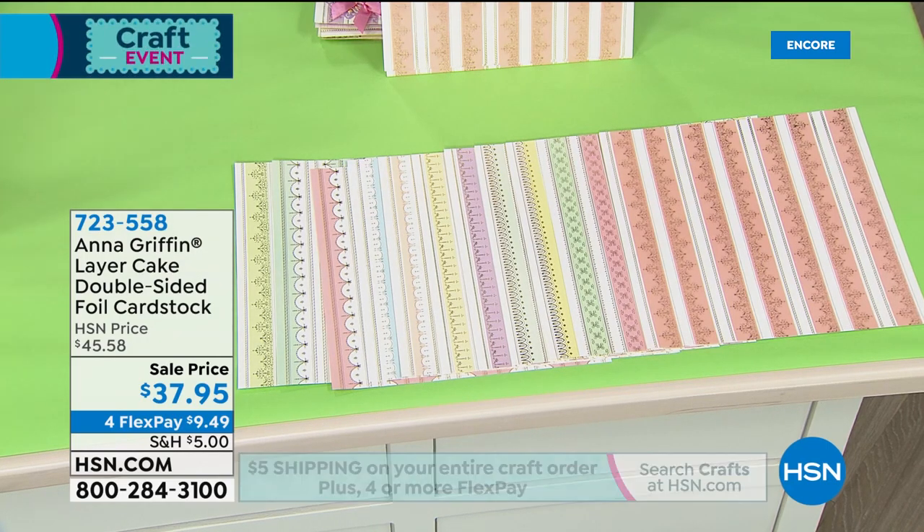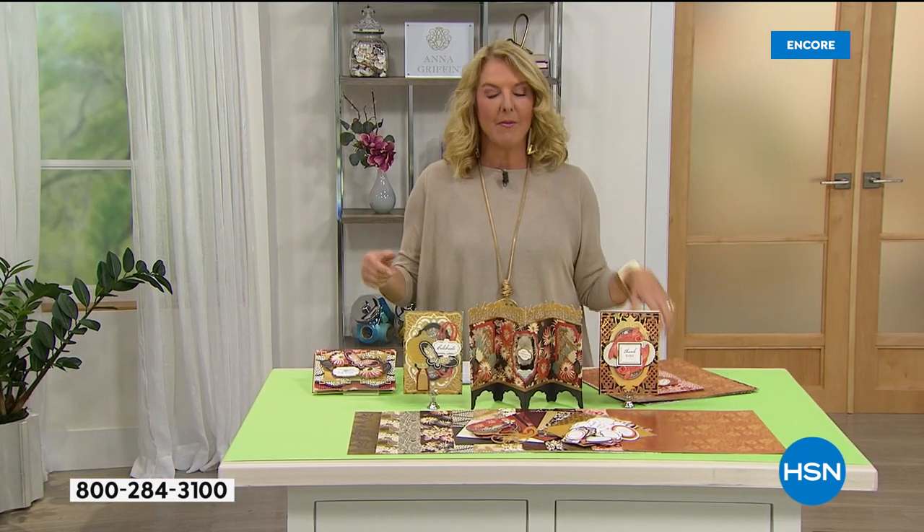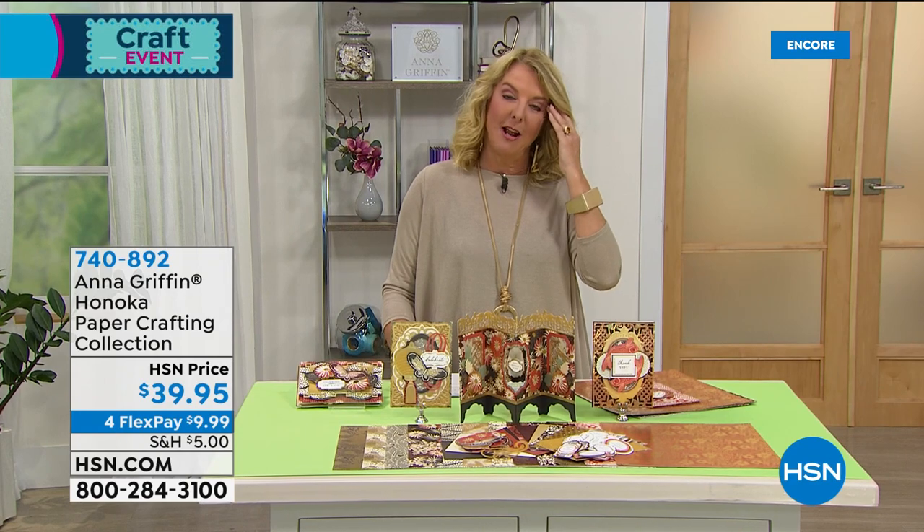The HSN card is a great thing — for a very limited time, if you apply for our card you're going to get $40 toward whatever that first purchase is. For example, if you pick up our next kit it would be free — we're going to give you 40 bucks to spend on us just to welcome you to the card. Find out all the details on hsn.com.